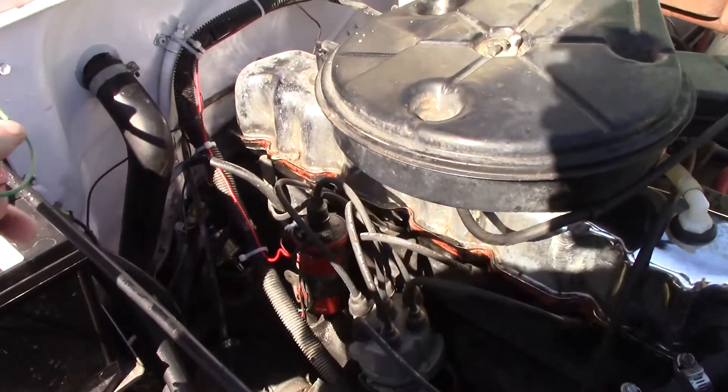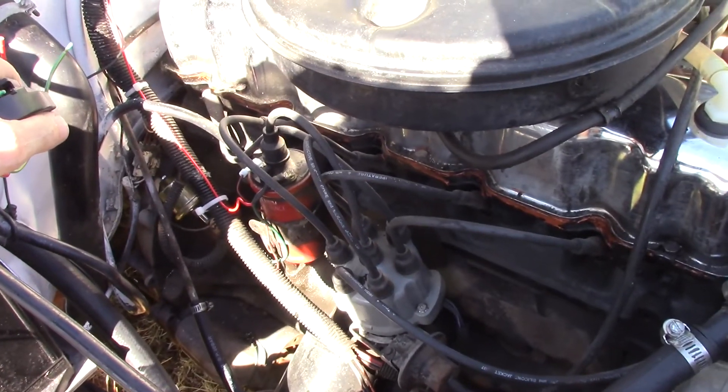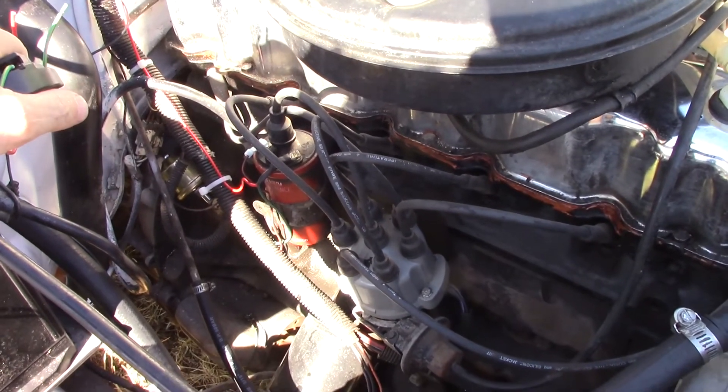I think the projection box is working, so I'm going to be looking at the spark plugs, the vacuum advance, the mechanical advance — things like that to see if I can't get this thing running correctly.